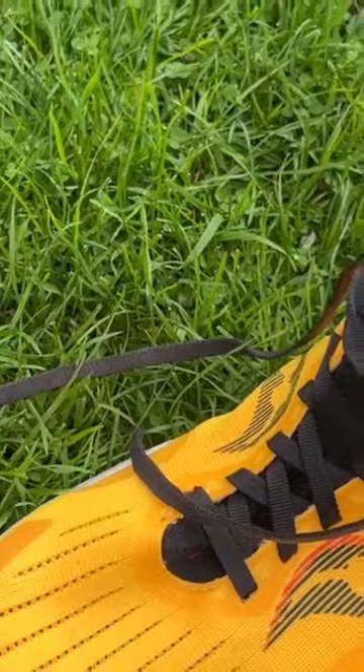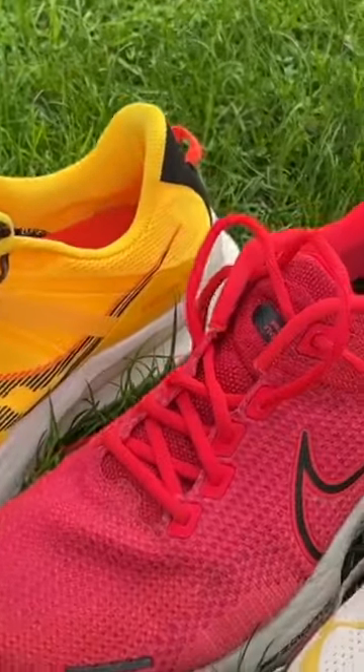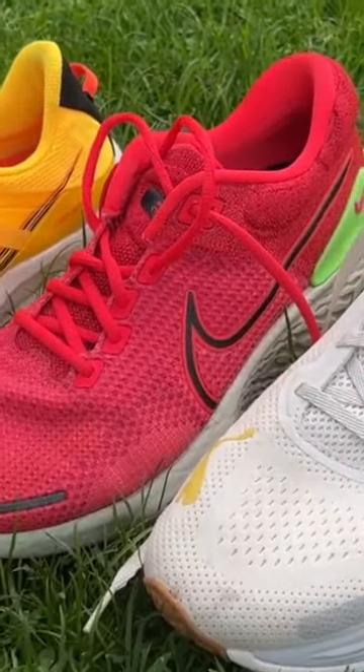For my cushion shoe picks, I basically picked out shoes that would be the third shoe in my rotation. They would sit alongside a dedicated racing shoe, something like the Vaporfly, a faster training shoe, something like the Saucony Endorphin Speed, and then a cushion shoe for easy miles, some long runs — a daily trainer but more focused on comfort and just kind of cruising through miles. The three shoes I've gone for serve that purpose in slightly different ways.